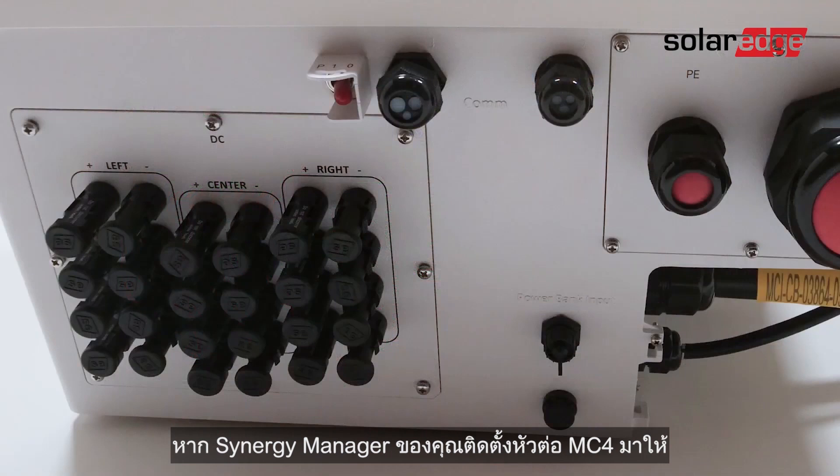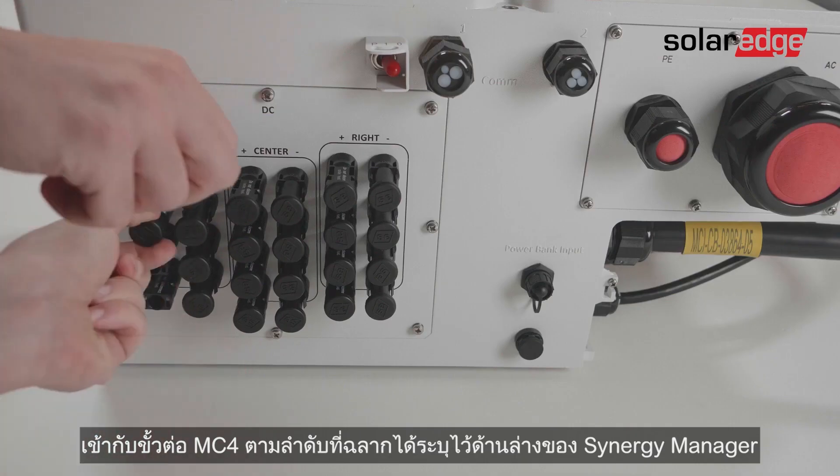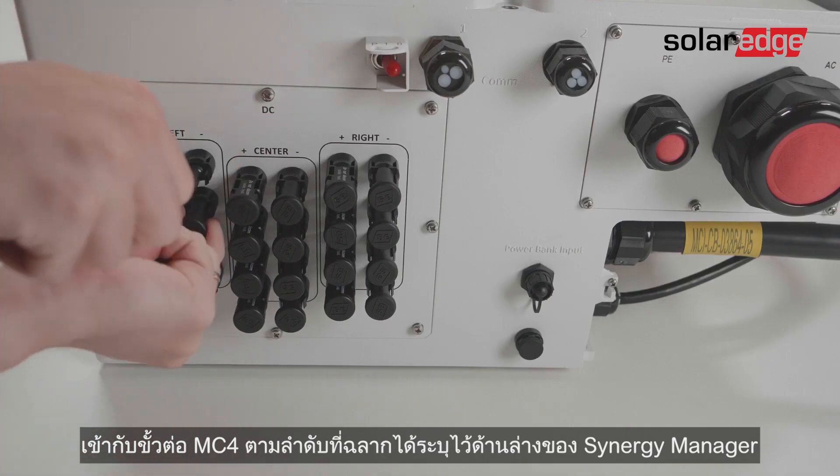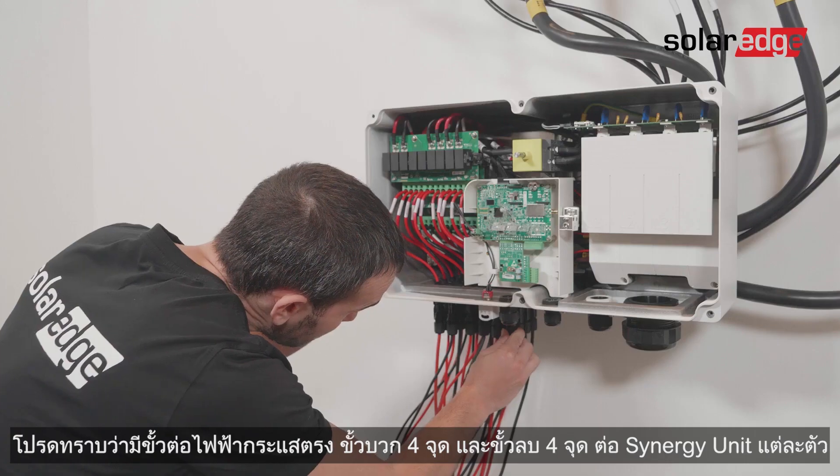If your Synergy manager is equipped with MC4 connectors, simply connect the DC cables from each string to the respective MC4 connectors according to the labels at the bottom of the Synergy manager. Note that there are four DC plus and four DC minus connectors per each Synergy unit.